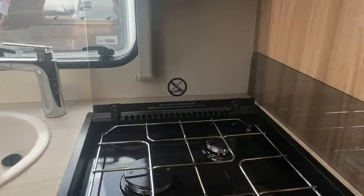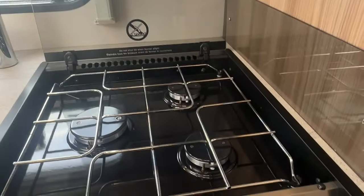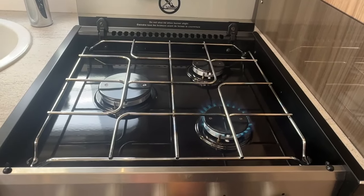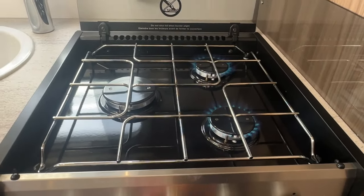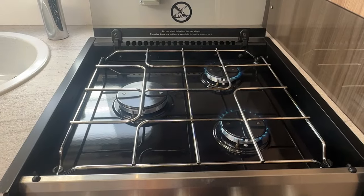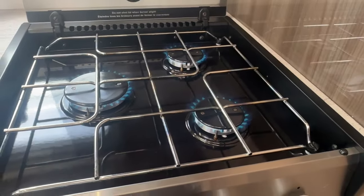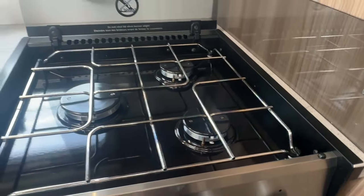Once we've done that, we need to draw the gas through. The best way to do this is on the cooker by lighting the hob to make sure there are no air locks in the gas piping. So we know that there's gas coming through.